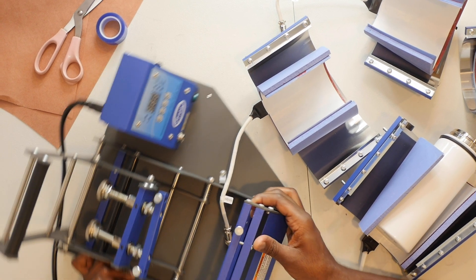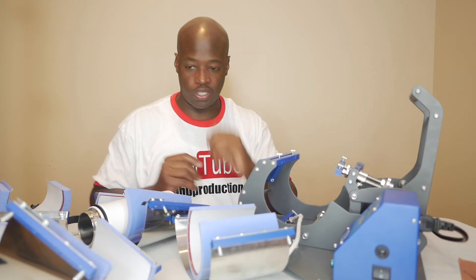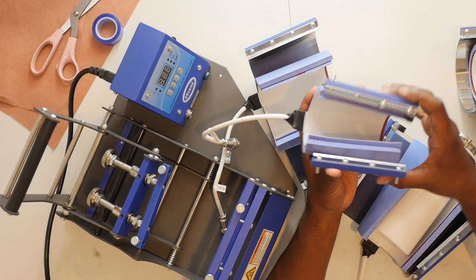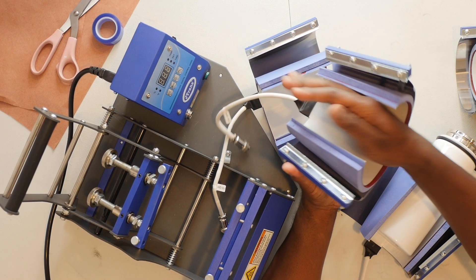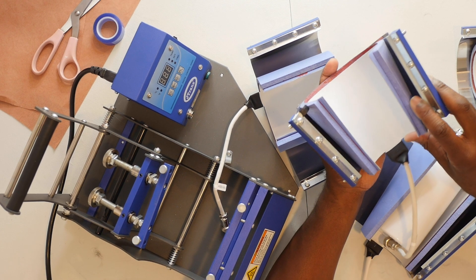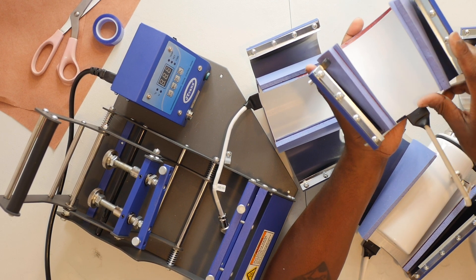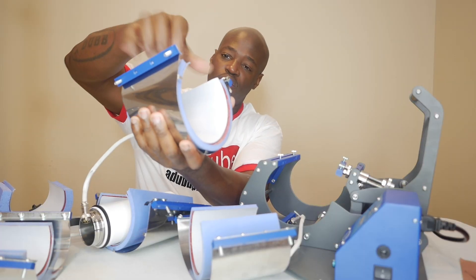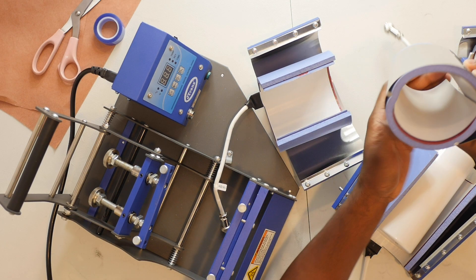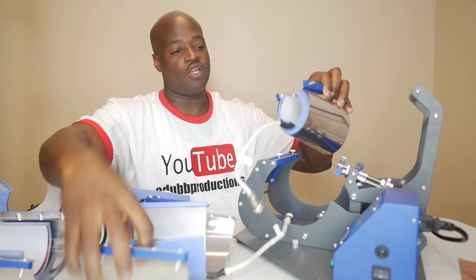Before we do anything, we need to figure out how this mug press works. What I've noticed when looking at these mug press pieces is most of them have this curve to them — kind of like a cone shape where this part is small and this part is big. That's because most mugs have that same type of shape. You push the handle in here and close it — the top part is big and the bottom part is smaller.